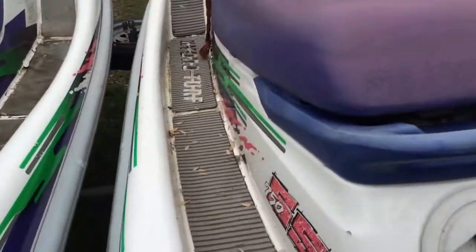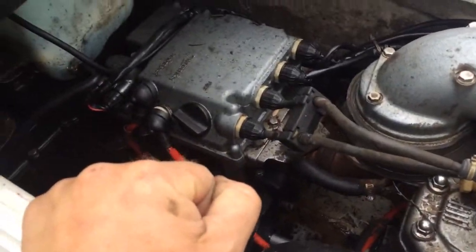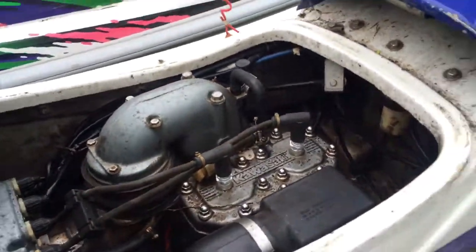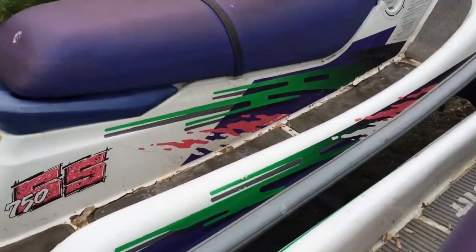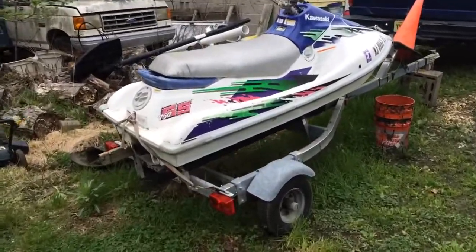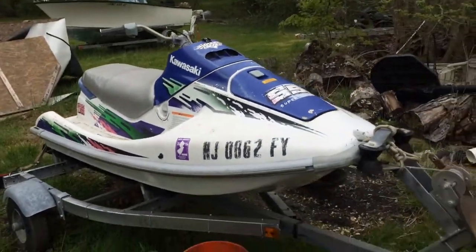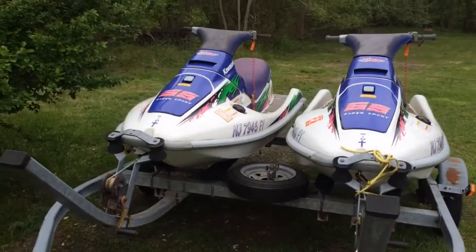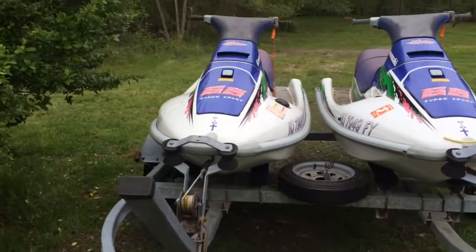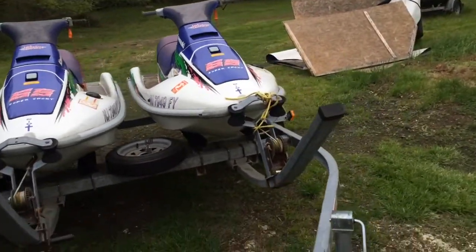I don't think they look too bad — they're a little dirty. But I think with a little elbow grease and minimal cost, I'm going to have two fine running jet skis just like that one over there. If you remember my video from last year, this bad boy — this thing runs great. They look a little junky but they run nice. There they are — Kawasaki 750 SS. If I can get these two running, I'm going to have to start learning how to do a little fiberglass work with the gel coats and everything.